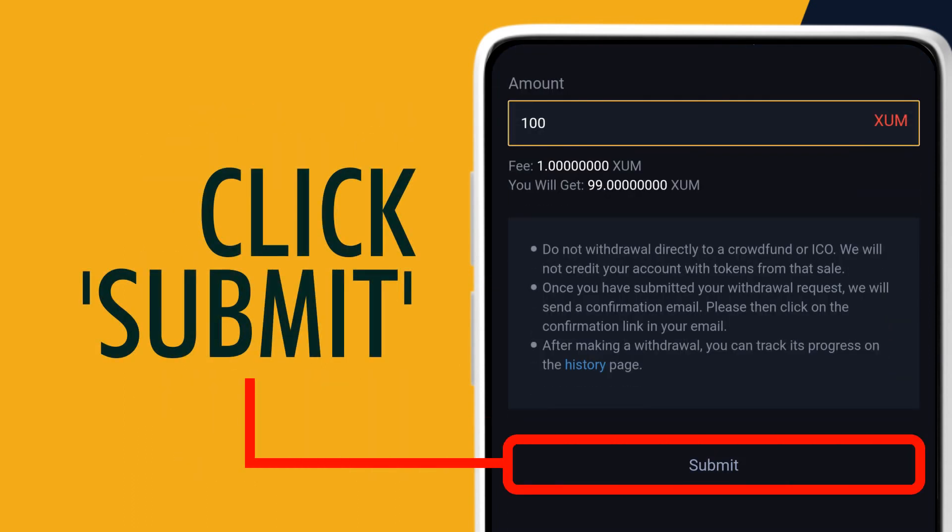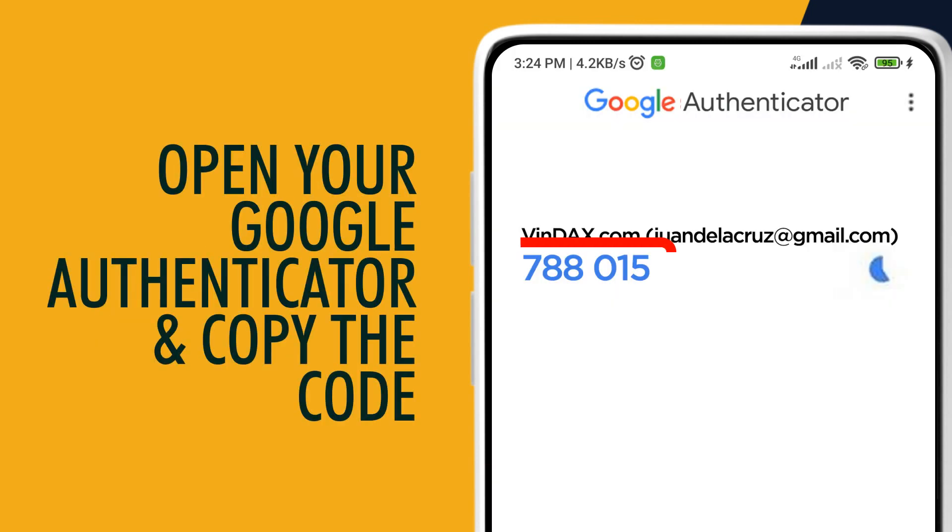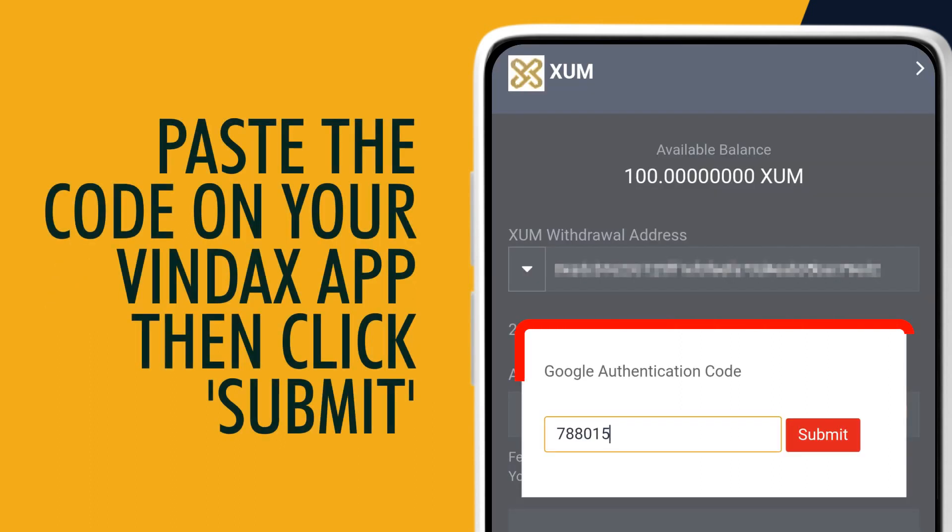Click Submit. Open your Google Authenticator and copy the code. Paste the code on your Vindex app, then click Submit.